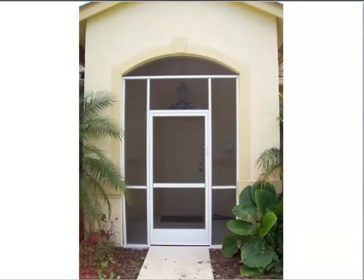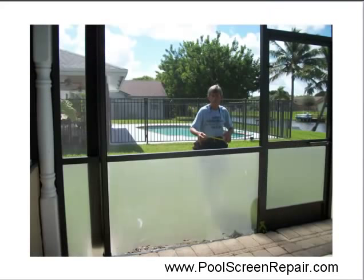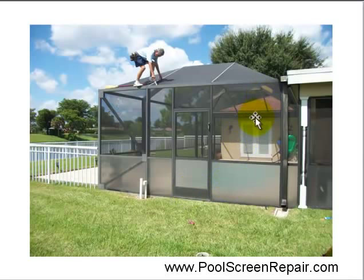You can put a patch on whether or not it's a door screen, a window screen, or a pool, patio, or porch. You can see right here is a porch and you can put it on a screen enclosure on any place on it, whether it's on the top or the side. If you're trying to do something on the top like John is up here, don't be doing that unless you are very experienced. You can get a ladder and get right up here and if you can reach it, you can put a patch on any place.